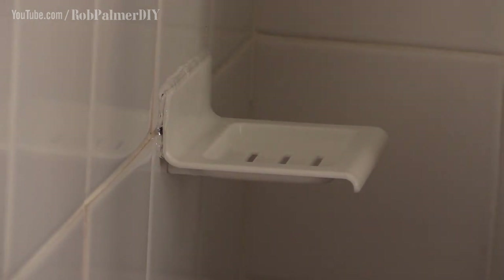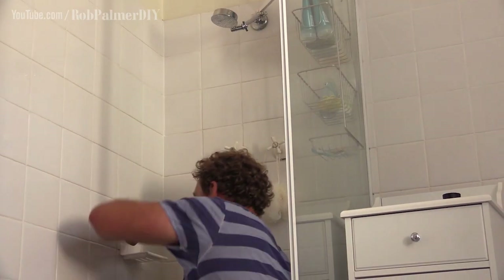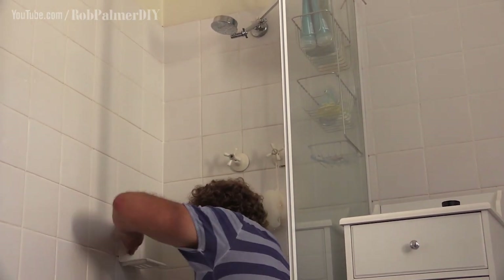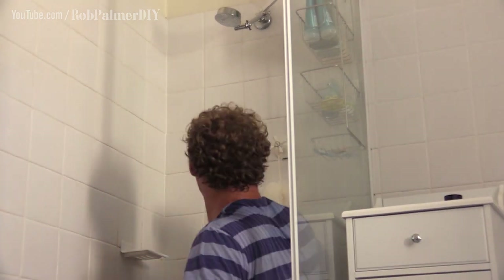To smooth it off, you might not have soapy water handy, so you can just spit on it. Super lubricant. A little bit disgusting but very effective. I reckon it might be time for a shower!